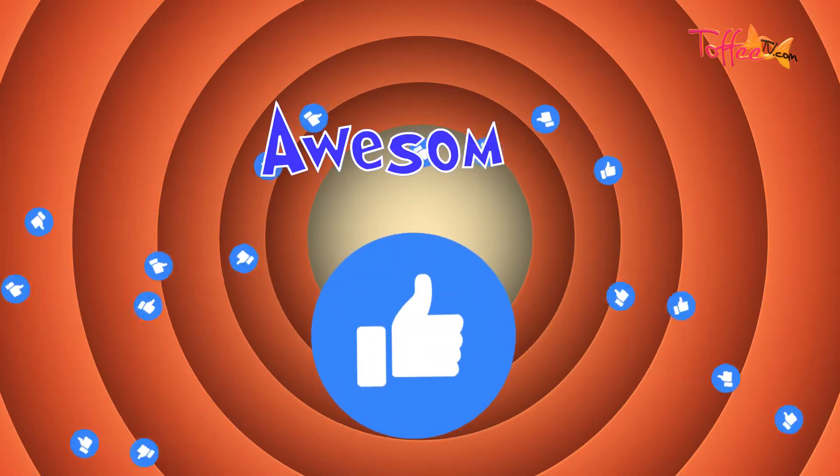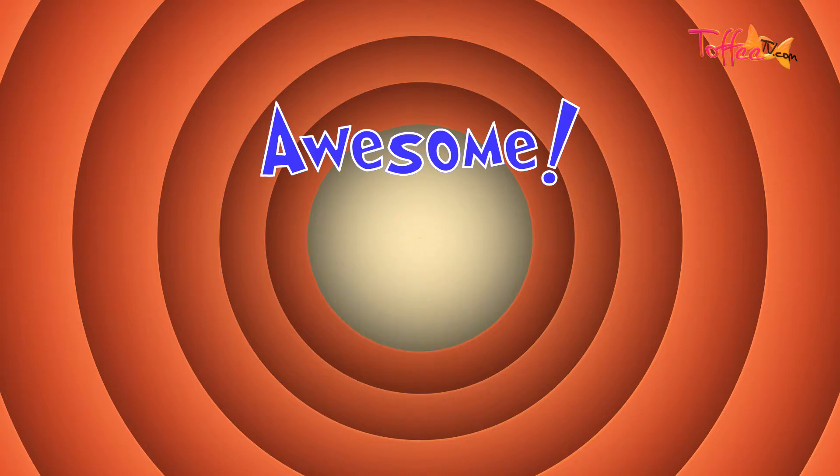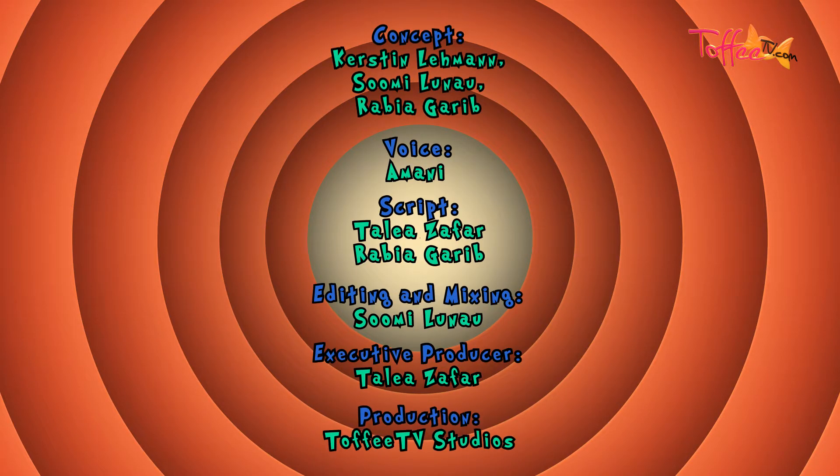That was so much fun! Remember, keep practicing so you keep getting better. Thanks for playing the Toffee TV Tongue Twister Challenge. Come back soon.